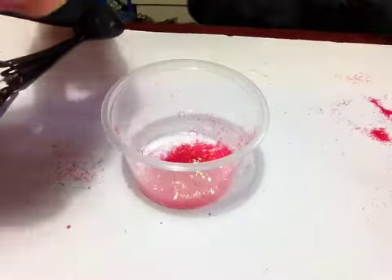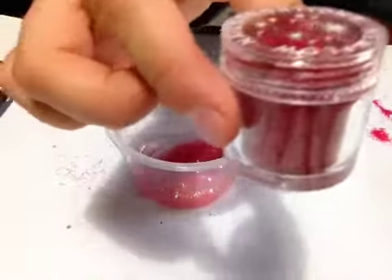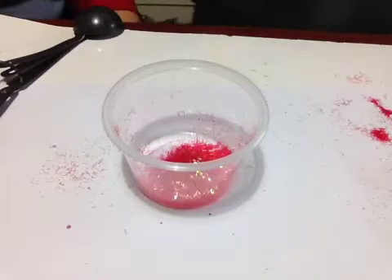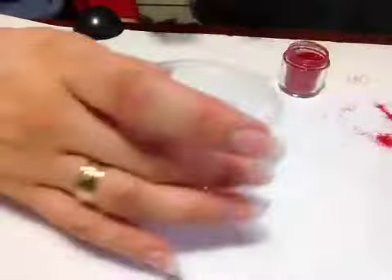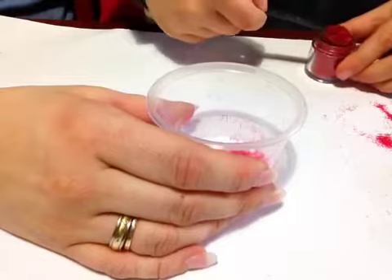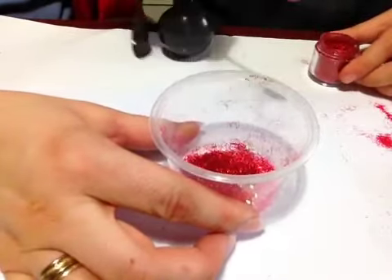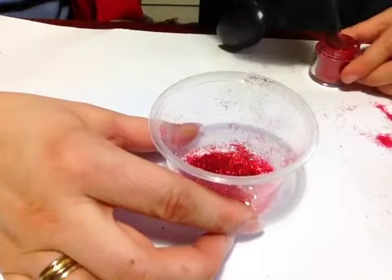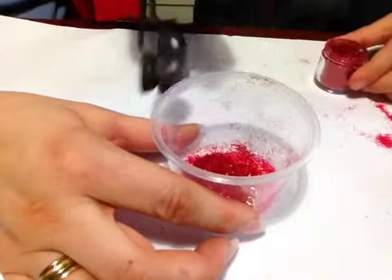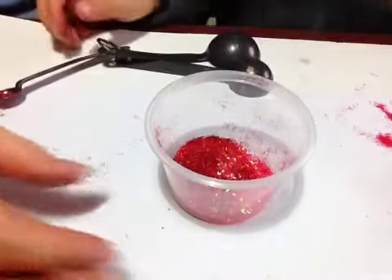Chewbacca. Yes, so Chewbacca dyed his hair. Okay, so that's red fine glitter. Red fine glitter. You can put in a lot of that one because that's going to be the base. So you really want the fine glitter to be perfect. Yeah. We'll leave that one open because we may need to add some more if it's too chunky.